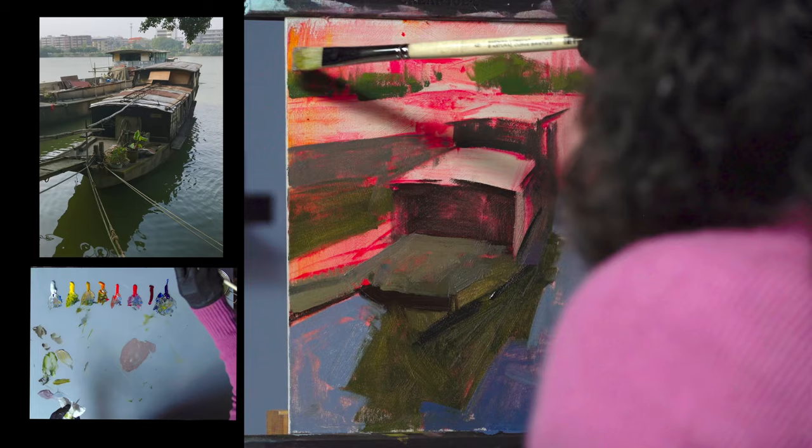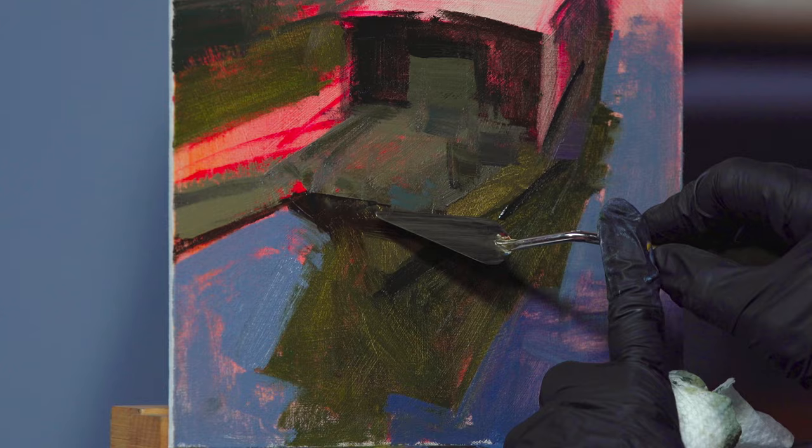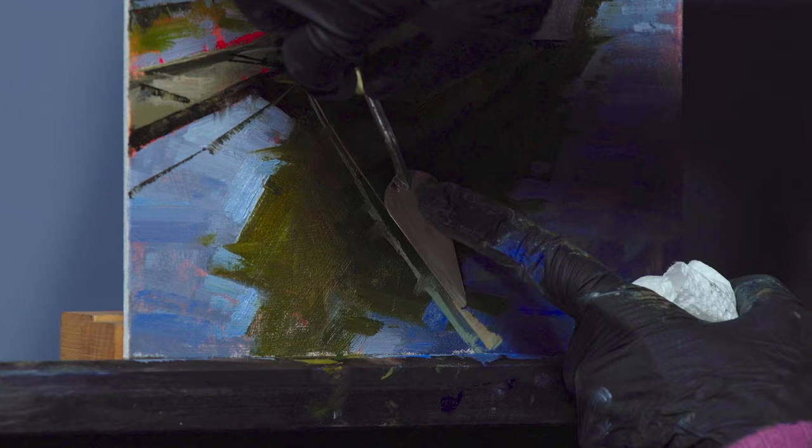Painting with Style demonstrates Jennifer's unique method that will change the way you see and create oil paintings. This approach doesn't only simplify — it leverages the chaos into a powerful message and story, turning your artwork into a display of strength and poetry.